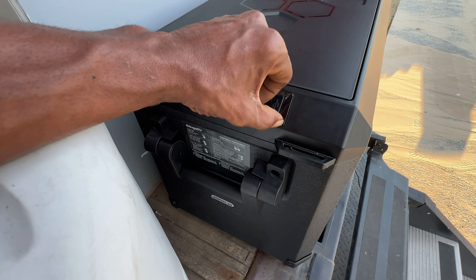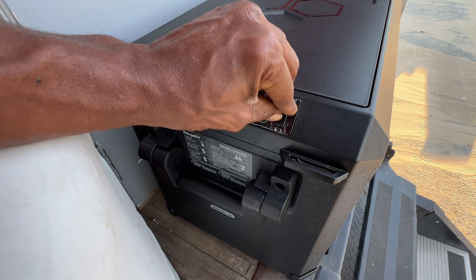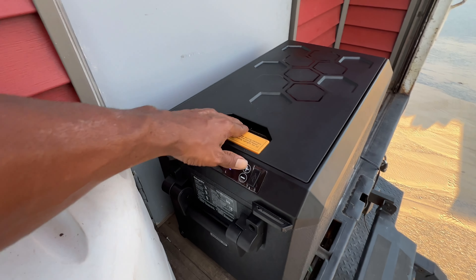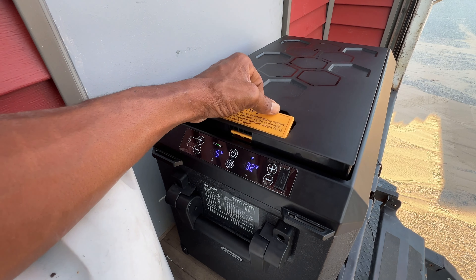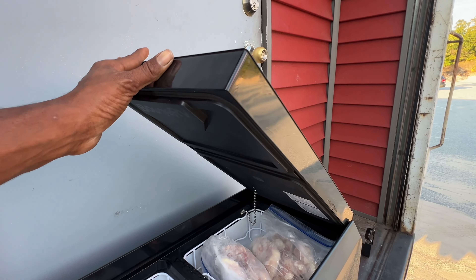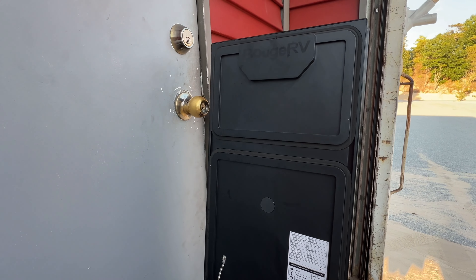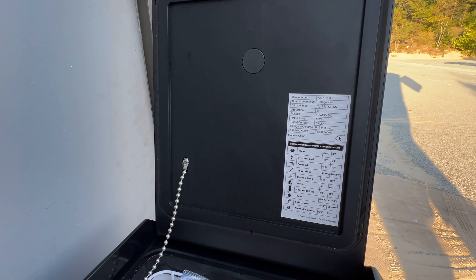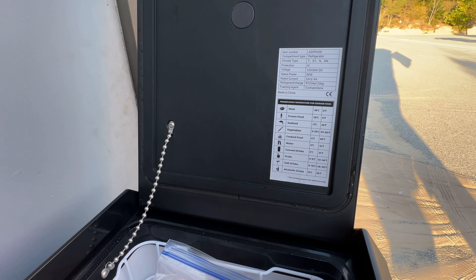I probably should remove the plastic — we've had it here for a week and I still haven't removed it, but we'll leave that alone. The top is pretty beefy — it's a little over an inch and a half of insulated top. Here you can see the branded logo, the BougeRV logo. They also have the different climates and temperatures listed for what things should be set at.